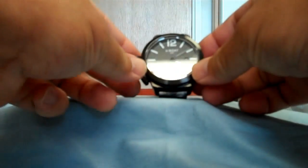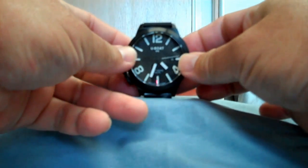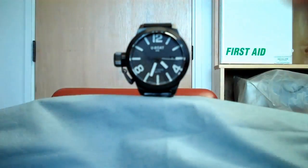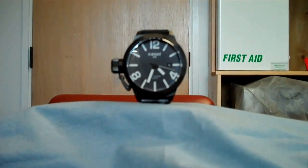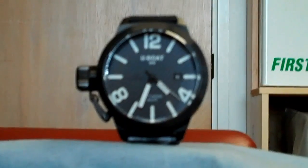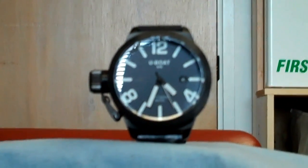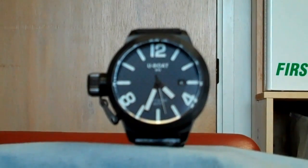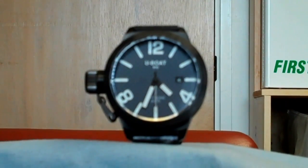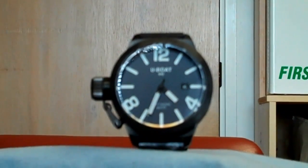Now this is the U-Boat. It's a beautifully designed watch. Initially I got it because I love the clean design — the very big face, the very simple lines. Very Italian design, I thought.